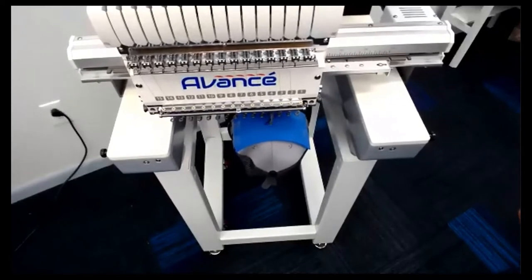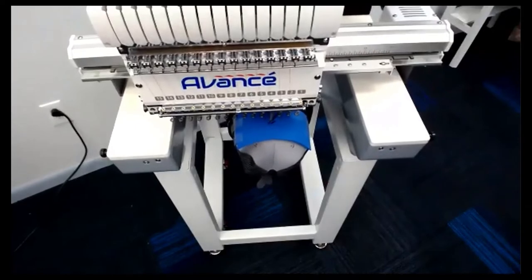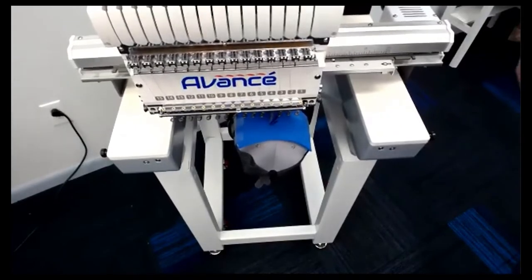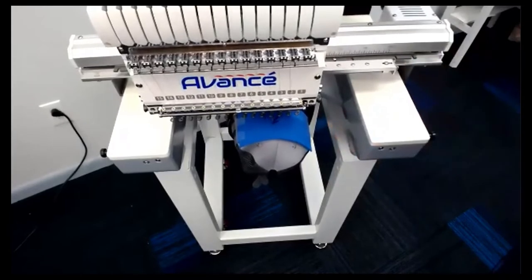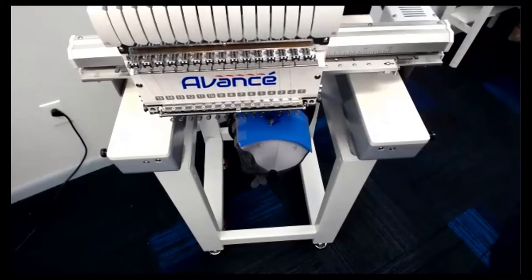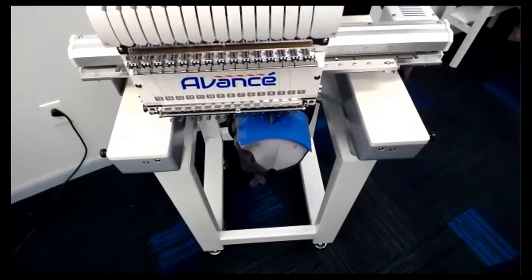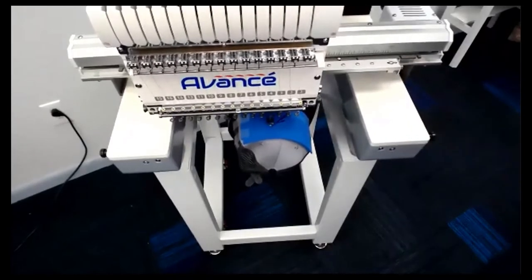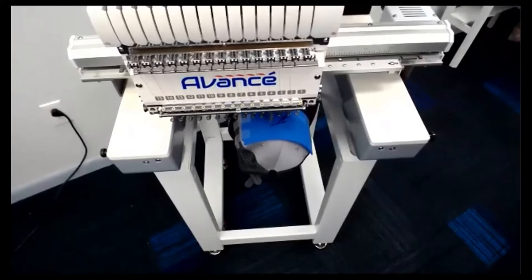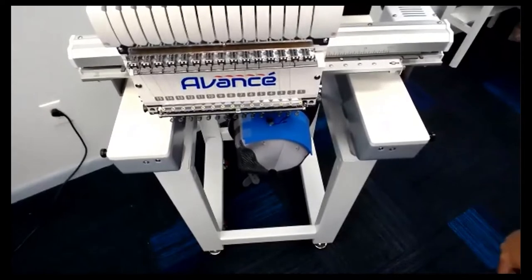Why did you pick blue? On a gray hat with black, blue would stand out — you want the color to pop. Does the foam color have to match the thread? I would recommend it. Otherwise, if you're sewing in blue thread and chose, say, red foam, you'd be able to see red sometimes behind the stitches. You want to choose the same color. When finished, if any foam is still sticking out, just take a heat gun, heat it up, and the foam shrivels up inside the stitches for a nice clean sew out.